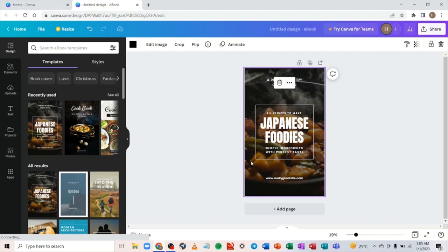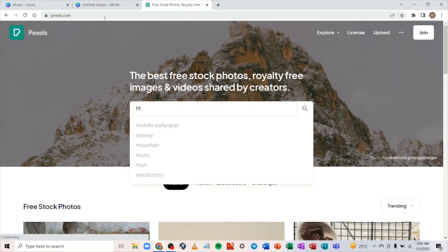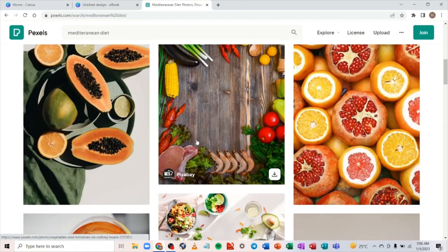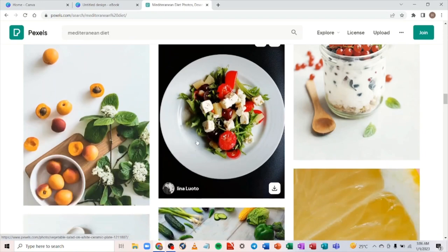Now, these templates have stock images — especially the background — so you need to change them. Let's go to pexels.com, a website where you can get copyright-free images you can use in your background or your book. Let's say you want to publish a book on Mediterranean diet — search 'Mediterranean diet' or 'Mediterranean food.' You'll see different pictures, all free. You can select any of them.